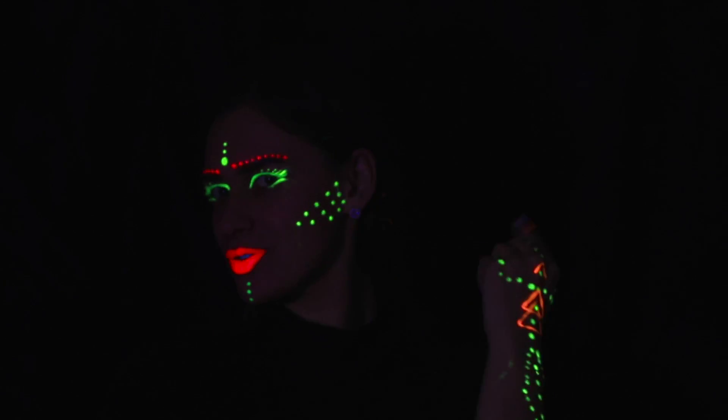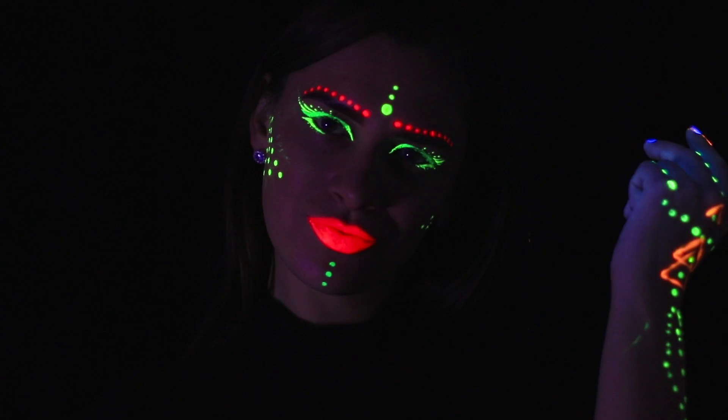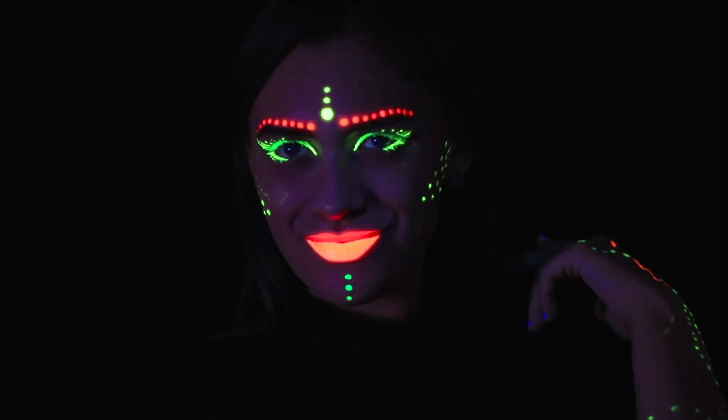You can also decorate your hands! It's time to go to the dance floor! Your friends will be delighted! Who is the goddess of neon?